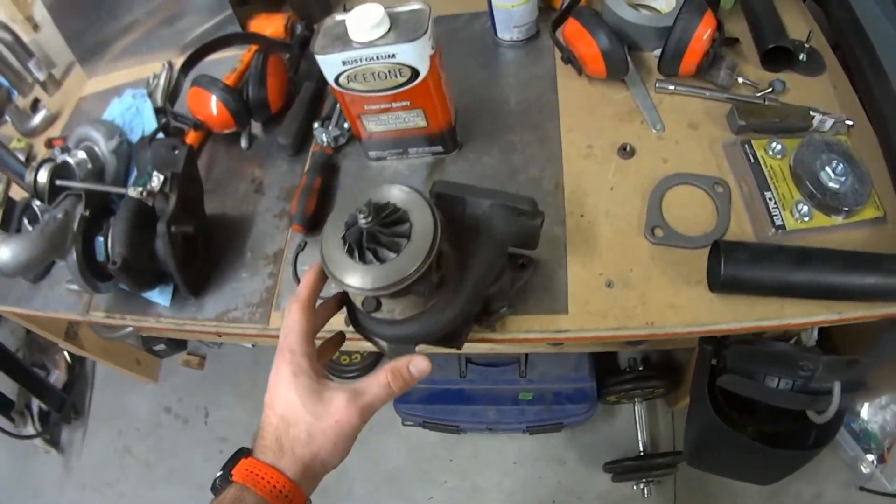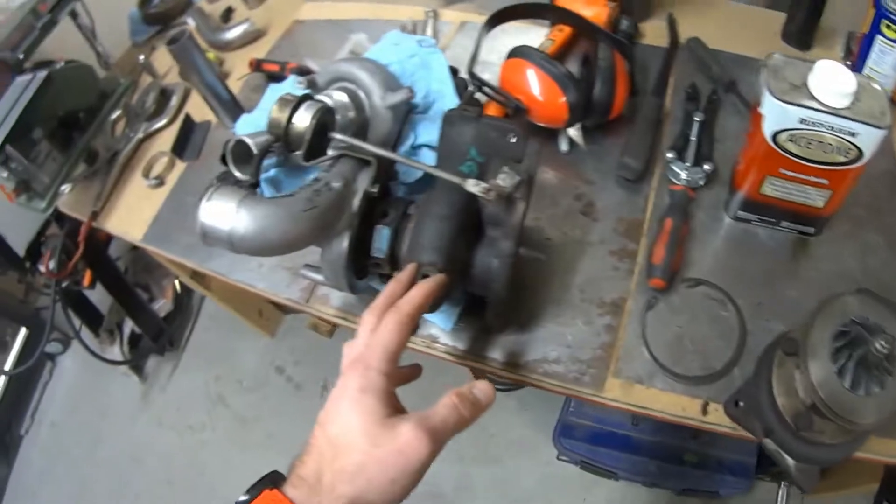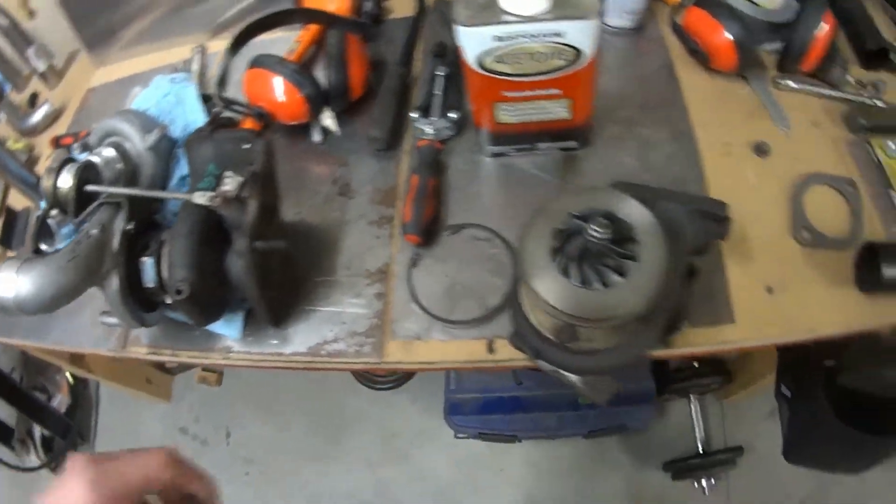One of my main ambitions this week has been installing the turbos on the car and finalizing where they're going to live. One of the hurdles was going to be clocking the turbos, so I basically had to learn how to do that this past week. Here I have one of my turbochargers with the compressor housing taken off, and then I have the other one fully assembled here.